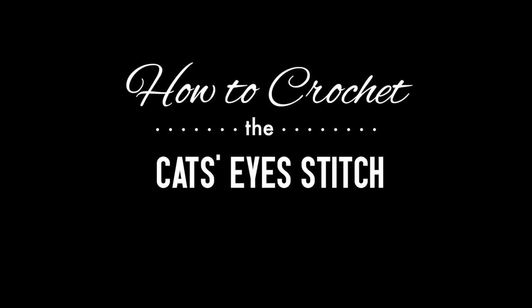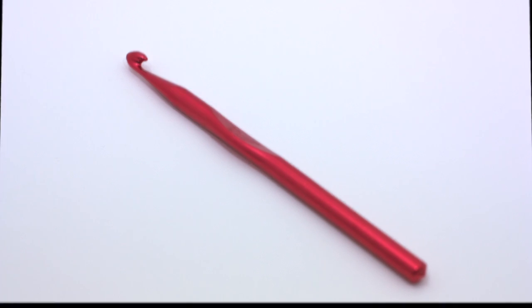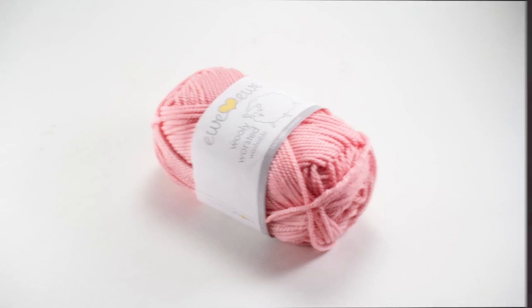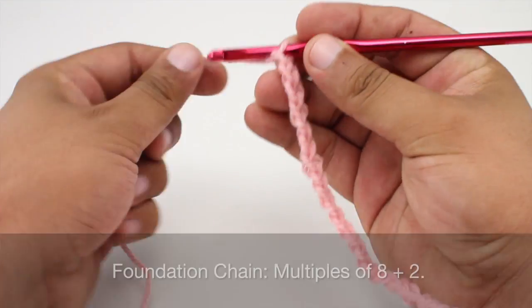How to crochet the cat's eyes stitch. For this stitch you'll need a crochet hook and a ball of yarn. Special thanks to our sponsor for providing today's yarn — we are using their Woolly Worsted Washable 100% merino superwash yarn in the color Cotton Candy. For this stitch you'll need single crochet, double crochet, triple crochet, cross three right, and cross three left, which are special abbreviations we will explain in the tutorial.